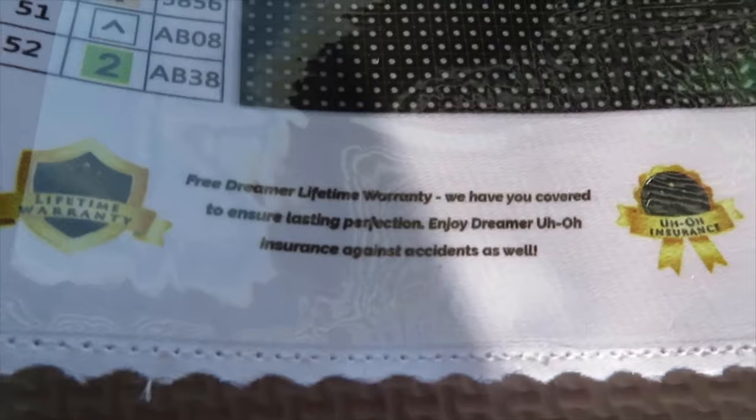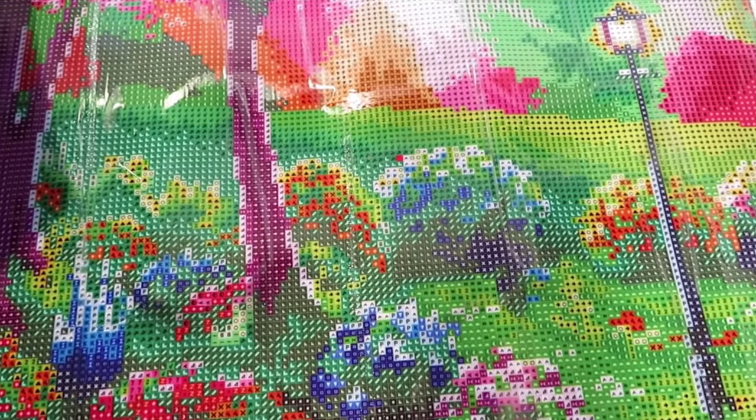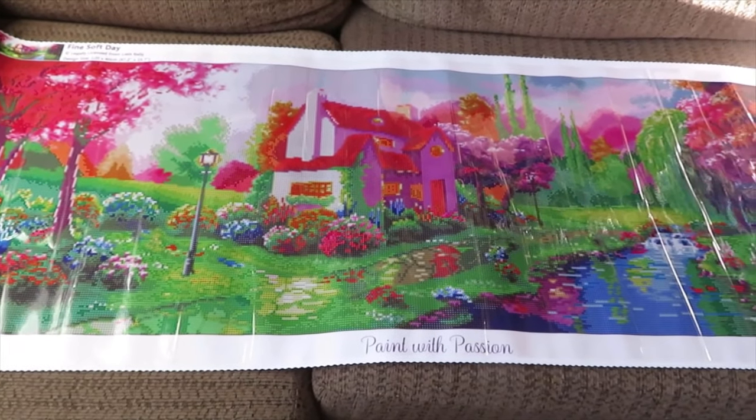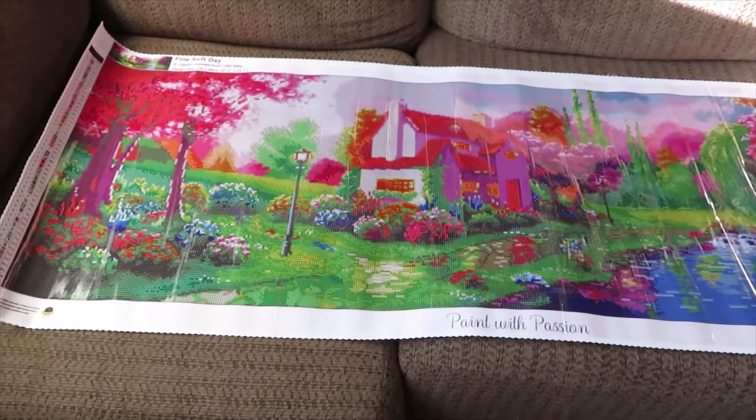Beautiful! If you did not order yet, please run to the store and stock yourself with diamond paintings, because we don't know how shipping is going to go with all the crazy stuff going on around the world. I wish you all a happy thrilling time! What do you think? I hope you like this unboxing as much as I do. I could do unboxings all day long, every day - this is such an exciting time to see something new and sparkly. With everything going on in the world, diamond painting is your best friend right now.